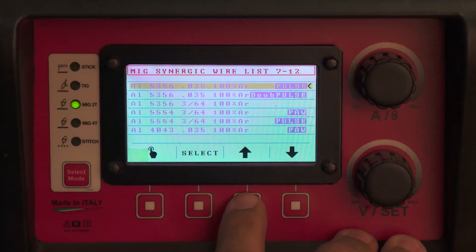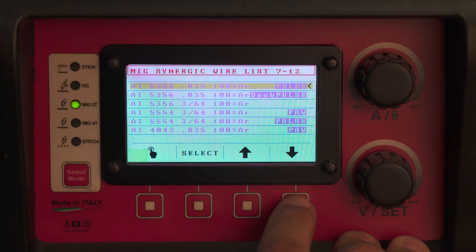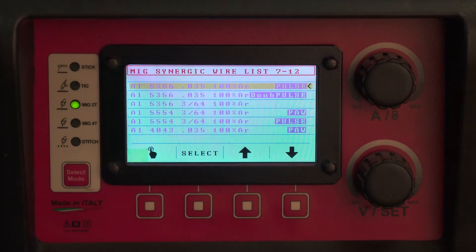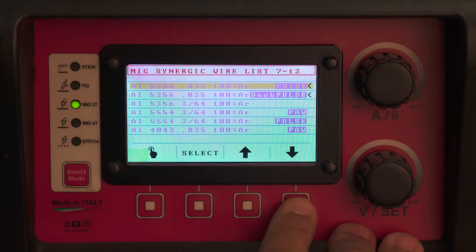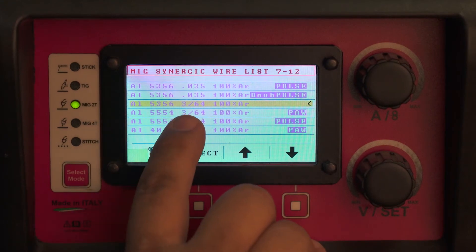5356, 035 — PAW stands for Precision Aluminum Welding. It's for really thin material, auto body thickness. 5356 Pulse is for regular material thicknesses and is a double pulse program.